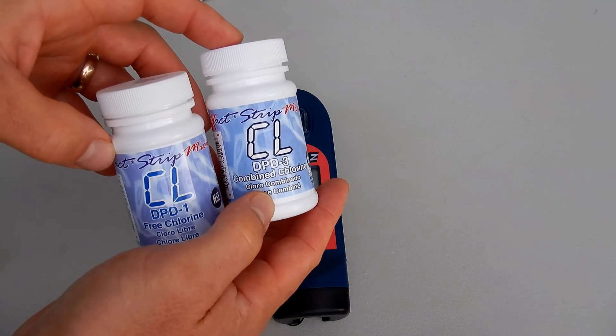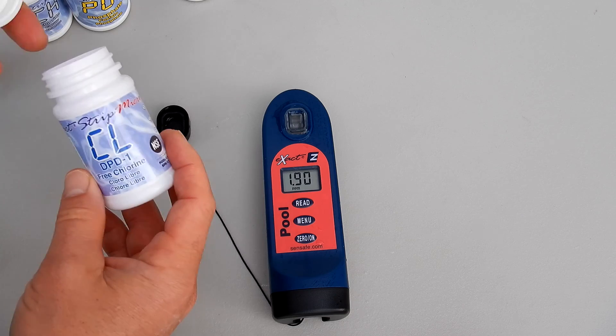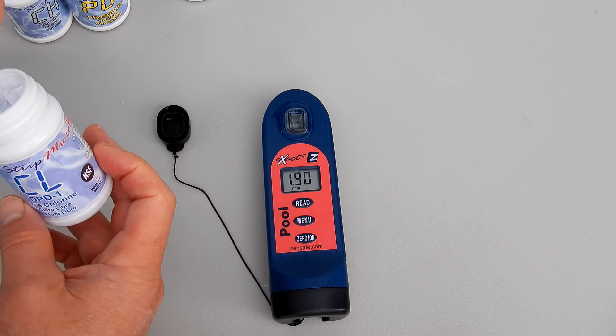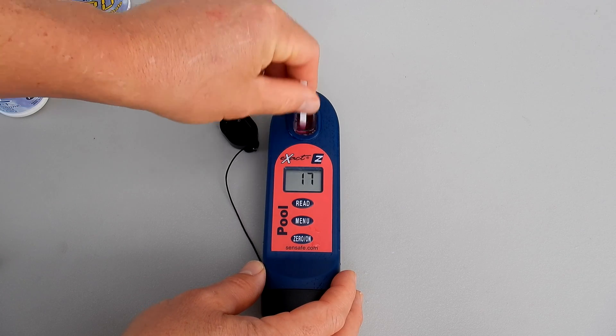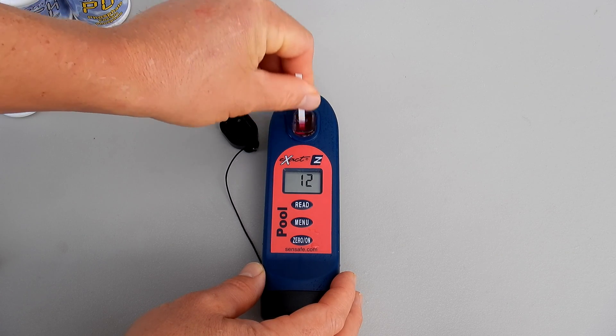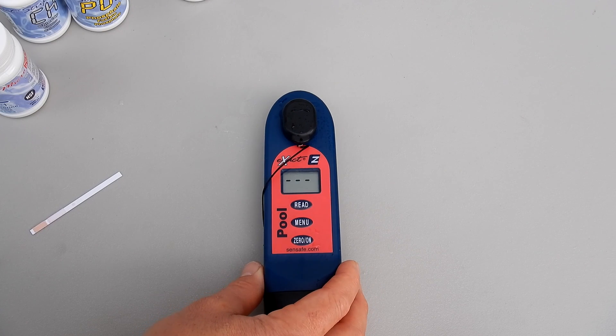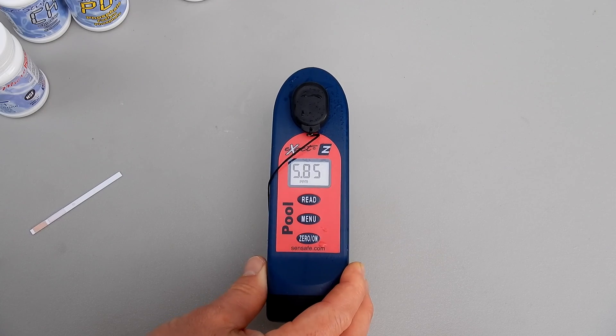The really nice thing about using the Pool EXACT EZ Photometer is that the testing is done with these test strips, making it very easy. These EXACT Strip Micros are specially formulated with the reagent on them so you get an exact reading. The fact that the reagents are pre-measured on the strip eliminates a lot of user error, so you're going to know that the results from the readings are going to be highly accurate.